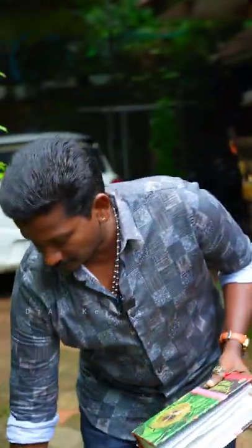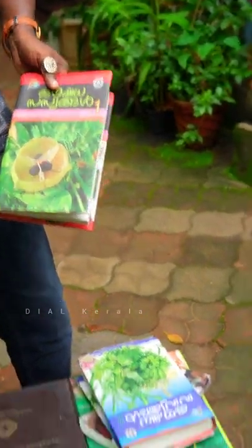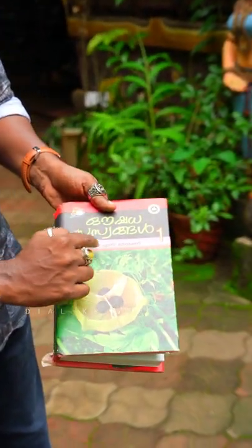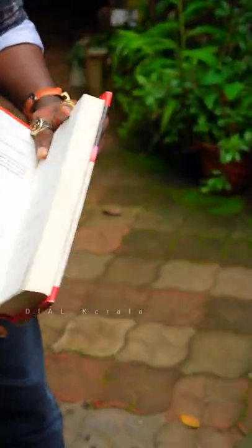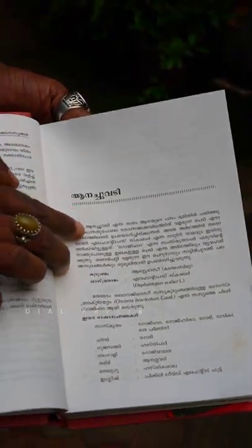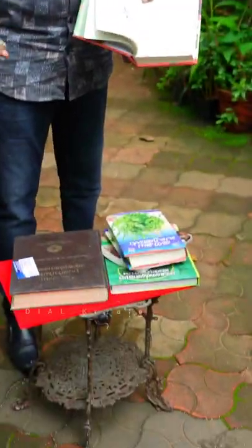I am definitely excited to be here. We are going to have a few fish in May, around 10 to 15. Now we are going to have to study this. The fish is also going to study this, because these are the ones that we are going to study.